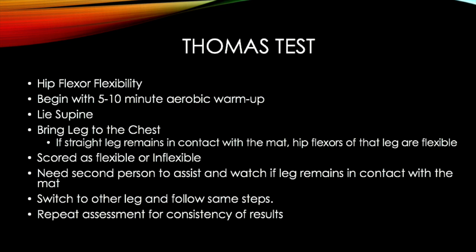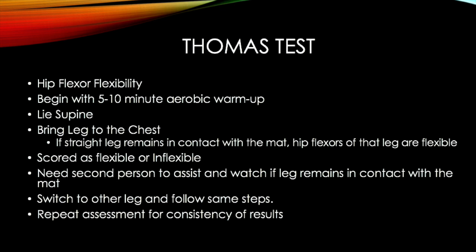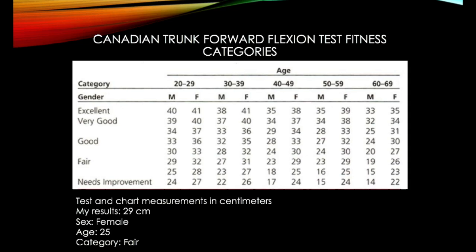After performing the test for the first leg, switch to the other leg and follow the same steps. Repeat the assessment for consistency of results. I am shown here performing the Thomas Test, first pulling my right leg to my chest and then my left leg to my chest. For each side, both legs remain flat on the floor.